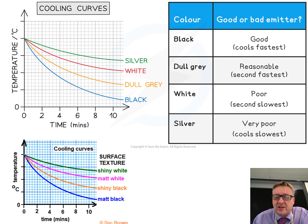Looking at some Googled cooling curves for this GCSE required practical, one example shows four surfaces: black, dull grey, white, and silver. Another example shows shiny white, matte white, shiny black, and matte black — which aligns with what we've discussed.